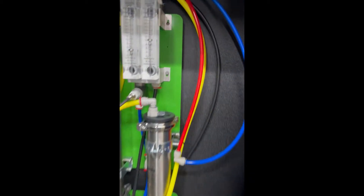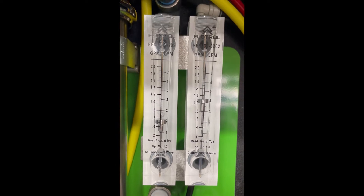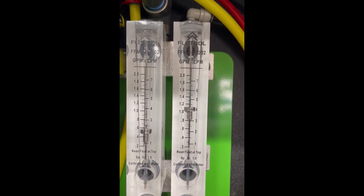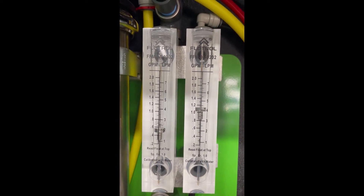Let me go inside the cabin and show you how these flow gauges work. On the left hand side you have the permeate — the reverse osmosis gallons per minute going through the RO membrane — and that's post membrane, after the RO water has been made.